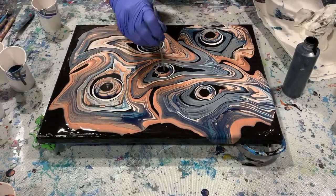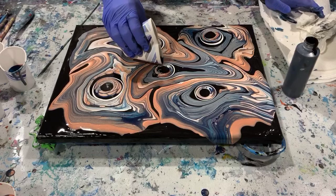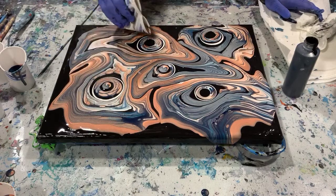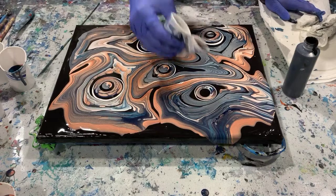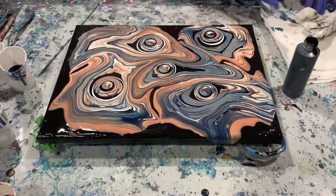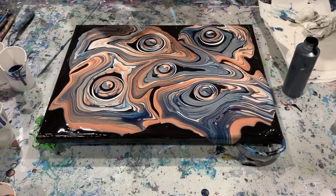Okay, I'm just going to take my skewer here and see if I can fix this one up a little bit. I'm going to add a little bit more to this one in the middle, and I'll add a little more to all of them. And I will give it a torch. I'm not going to tip this anymore — I'm going to leave it just like this.